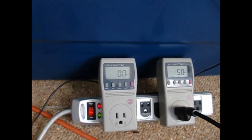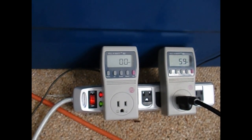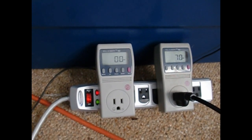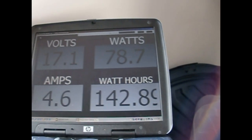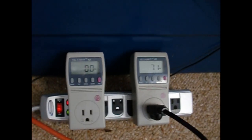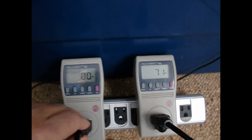I'll plug the Sun in one more time. Looks like all 60 watts now goes to the Power Jack — 70 watts, now 76, up here pushing 80. I feel like a Volkswagen diesel right now.